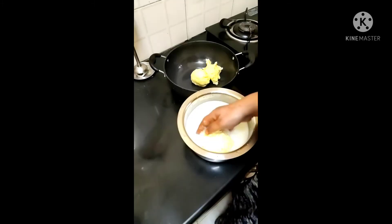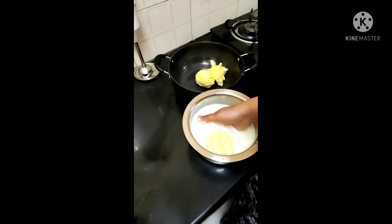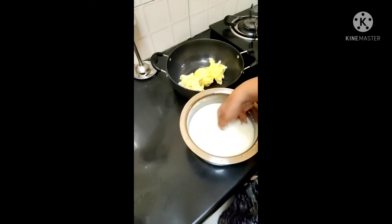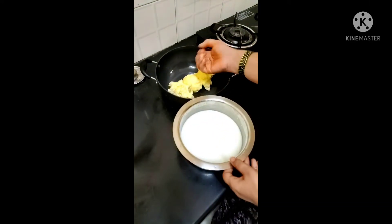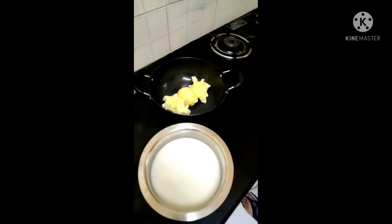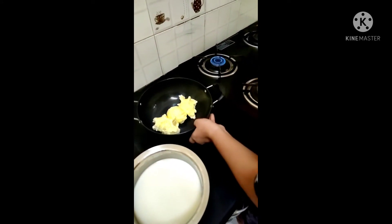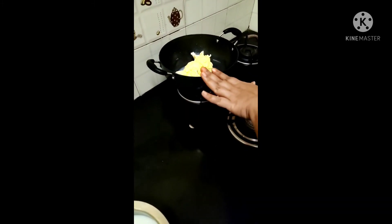Let's cook it in the pan. We have a low flame in the pan. When the pan is low, we can cook it. It will be very nice to get the water out. Then you can see the water in the air.